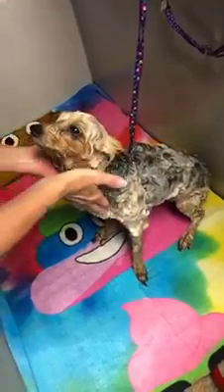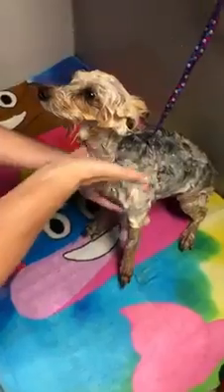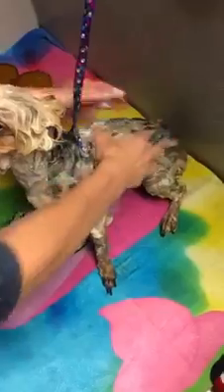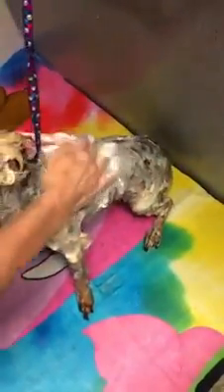We're getting all in her chest and down. This is all the effleurage that we talked about. We're going to work all this in.